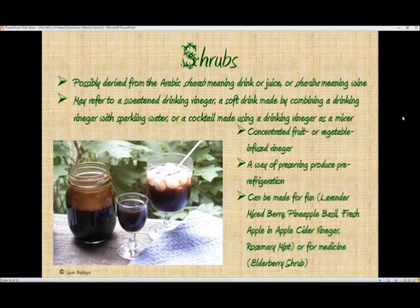Shrubs can be made for fun. I've had ones like a lavender mixed berry shrub, one made with pineapple and fresh basil, a fresh apple in apple cider vinegar, and a rosemary mint one. One of the most common ones — and the one shown in this picture — is an elderberry shrub. It's medicinal and made to drink throughout the winter to help stave off or get over colds and flus. It tastes good too; it's got a little bite of vinegar, but when watered down in sparkling water you don't notice that so much, and elderberries are very safe.